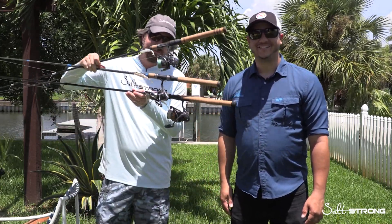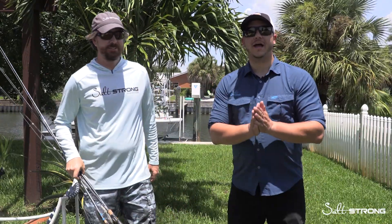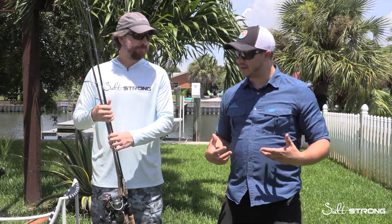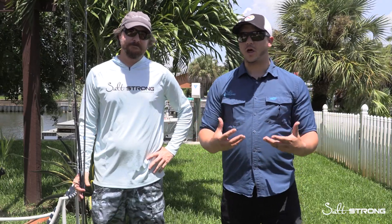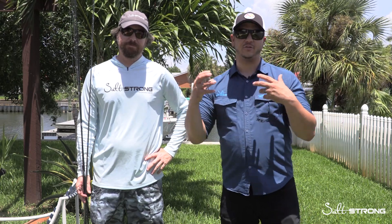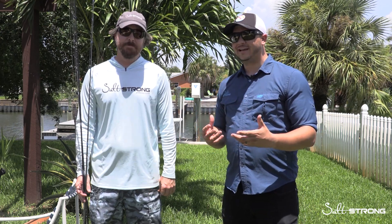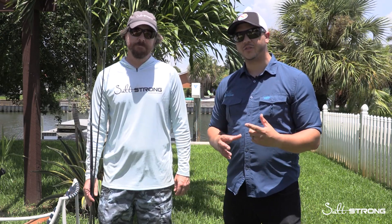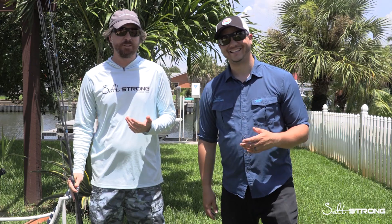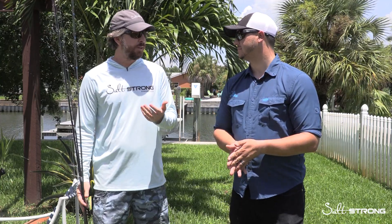It's Justin with Salt Strong, and Luke, and we have some toys to talk about — specifically reels. We have a big question for you guys, kind of going back to the basics. As our club grows, we get a lot of members coming in and going online, looking at all these different reels — sizes, weights, specs, drag — and it's almost analysis paralysis. The big question is: can one spinning reel do everything for inshore anglers, or do you need three or more?